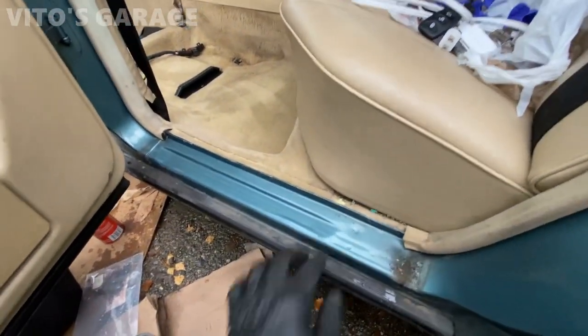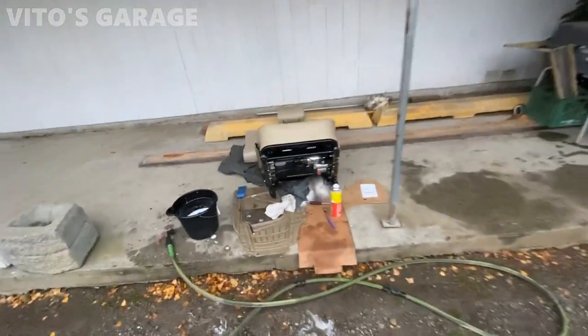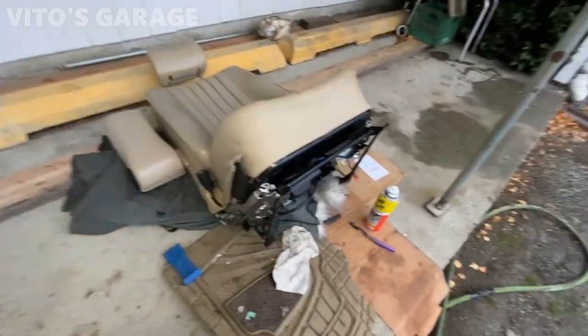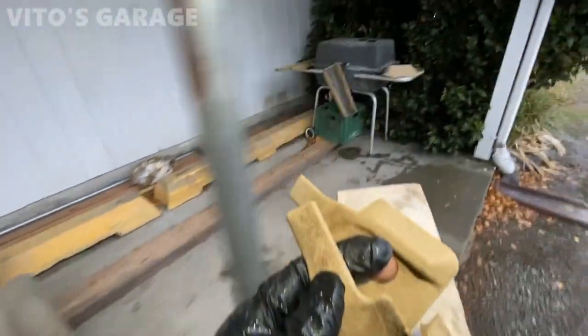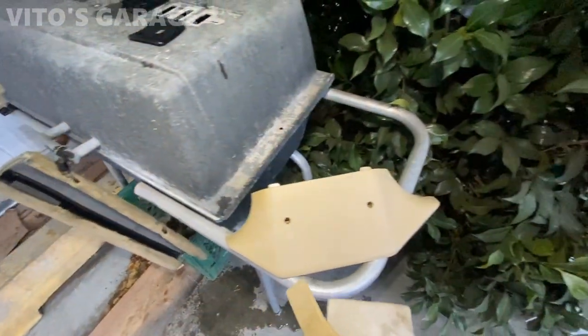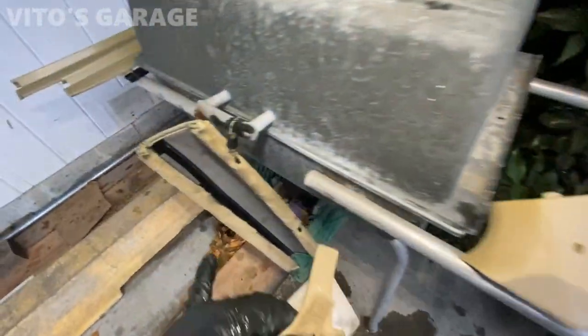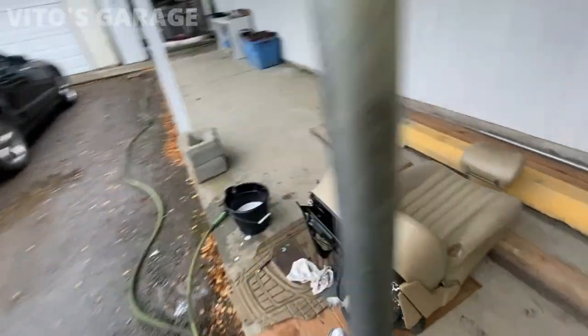Rear seat will be getting removed as well at some point. Everything is getting cleaned up at the moment — everywhere, all these pieces. This piece was all shampooed, all of these as well. It's just going to get dry. And now I'm working on this seat — this is just the second seat.